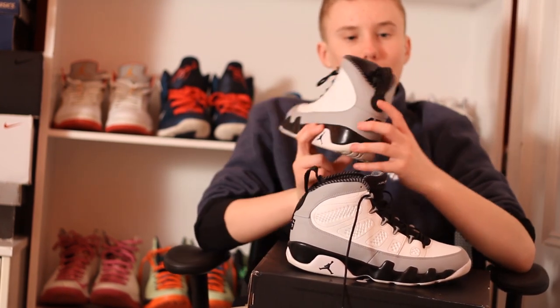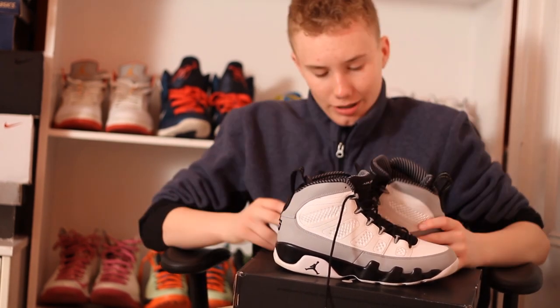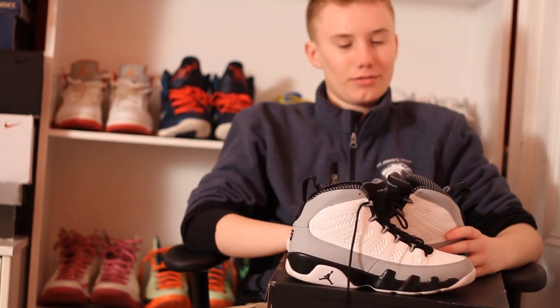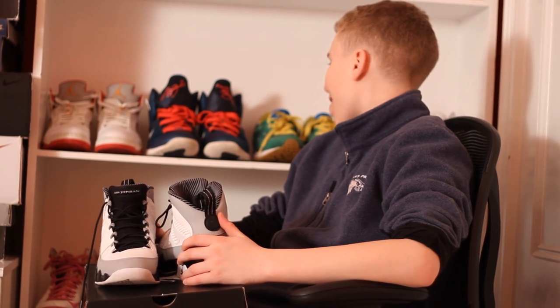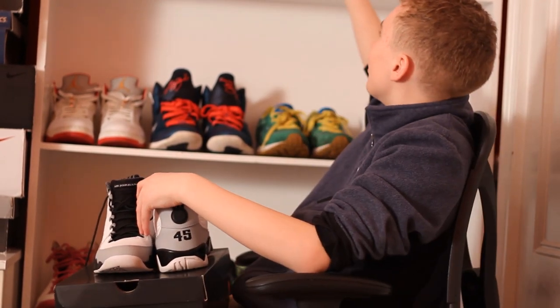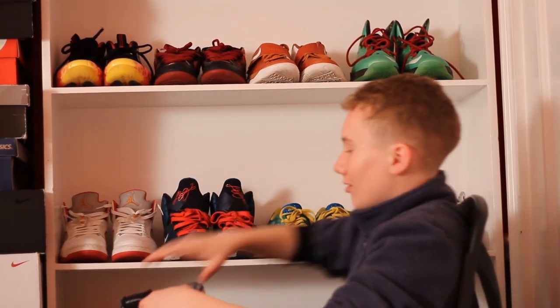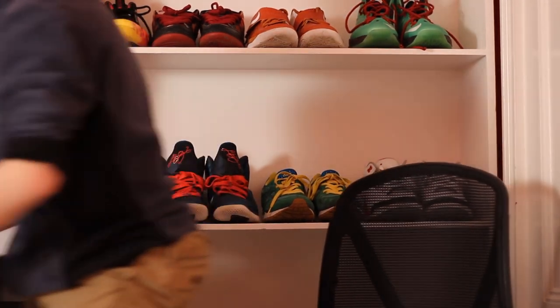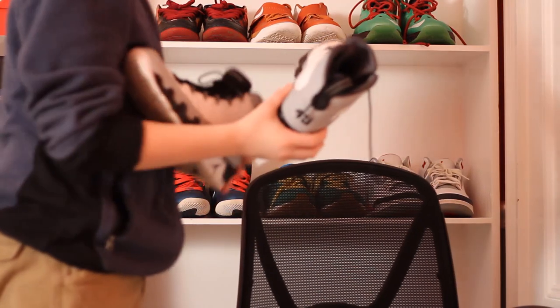The pull tab has that little pump-looking thing and then the pull tab itself. So that's it for this video. I'm going to show these on the wall real quick. I'm going to change them out — I think all these shoes are important in a way. I like the Barons, but I'm just going to give them a top spot. I'm going to use them.